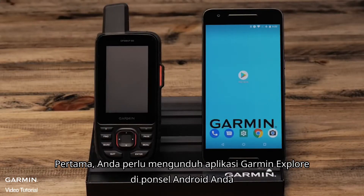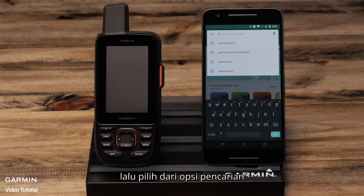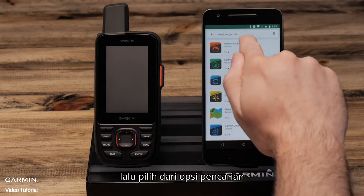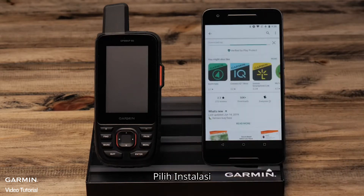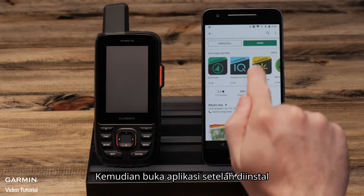First you will need to download the Garmin Explorer app on your Android phone. Go to the Play Store and type in Garmin Explorer, then select it from the search options. Select install, then open the app once it is installed.